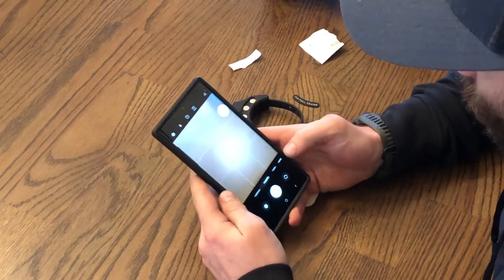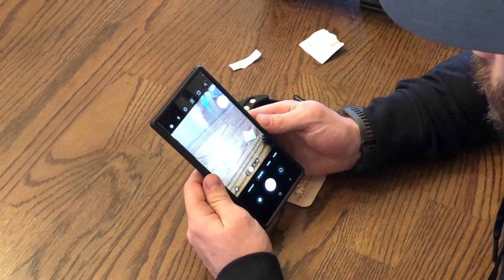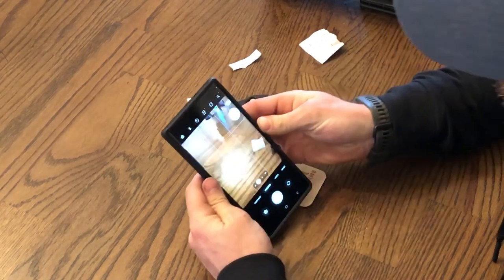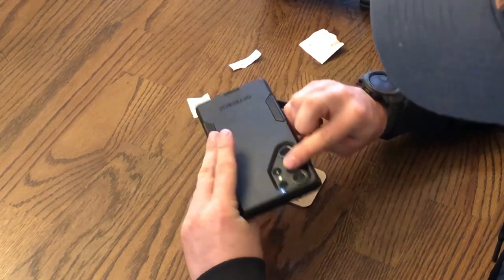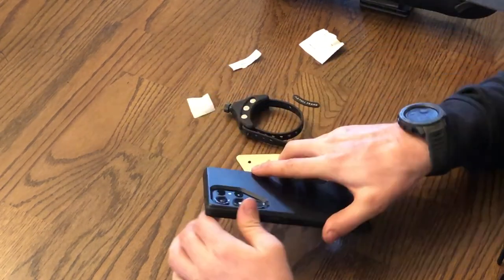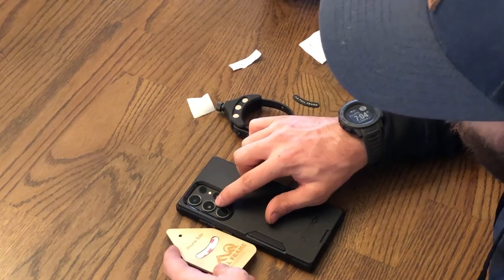Go to photo mode, make sure your camera is on 1x, and cover each camera one at a time. I'm covering my bottom camera — you can see it's covered. Moving to my middle camera — covered. Then my top camera — covered, but you wouldn't know it. So I know I need to align the hole with my middle camera.